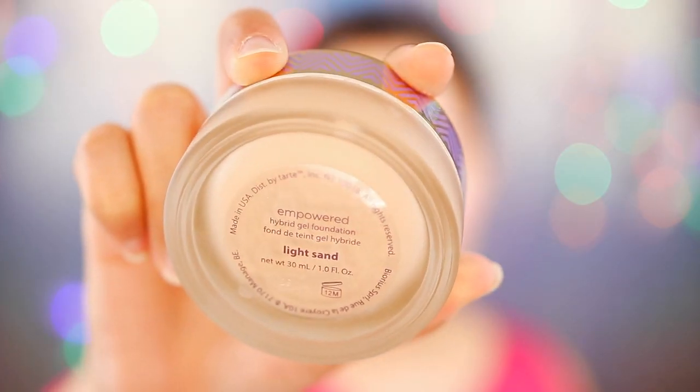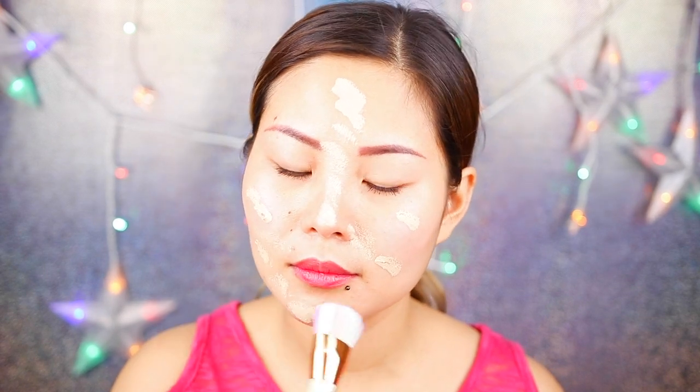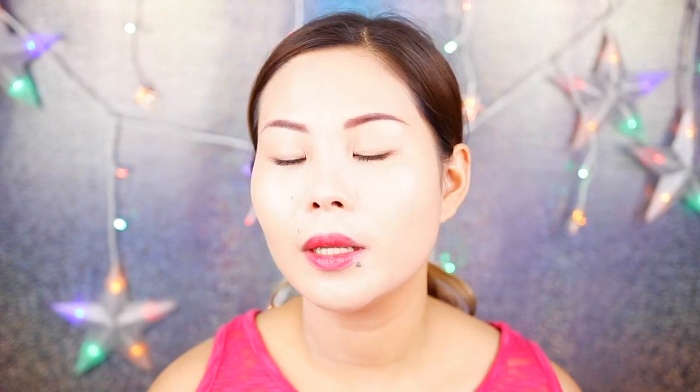I'm gonna apply foundation, and this foundation is from Todd. Please don't forget to apply foundation on the neck just to make it look fair — the face and your neck, you know what I mean. It's looking good now.